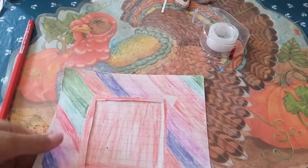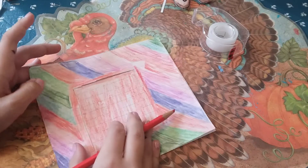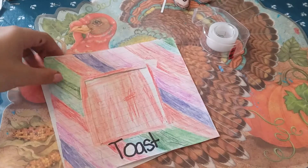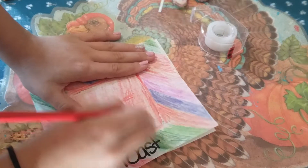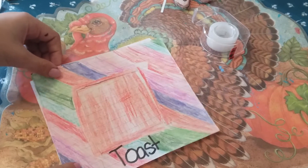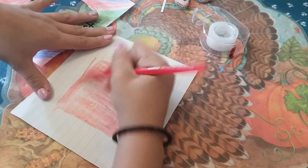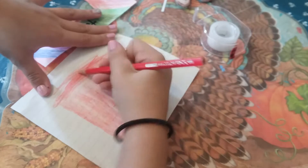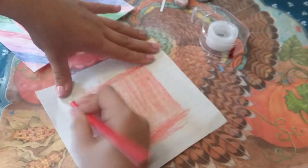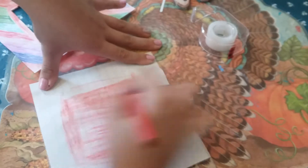I almost did it the wrong way. Now that we have this part done, you can use this to fill in the designs. I'm not a very good artist, so I'm just going to scribble right here.